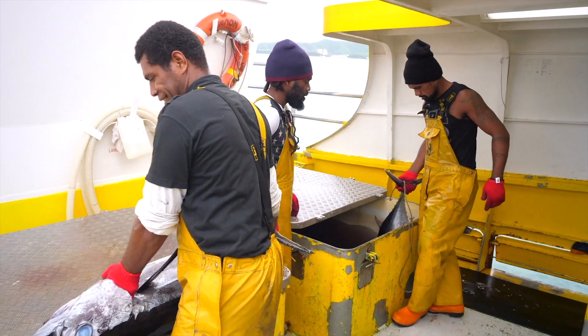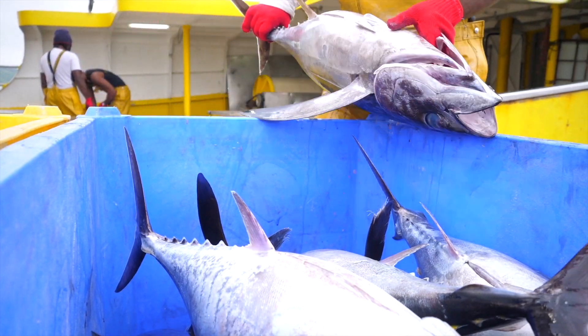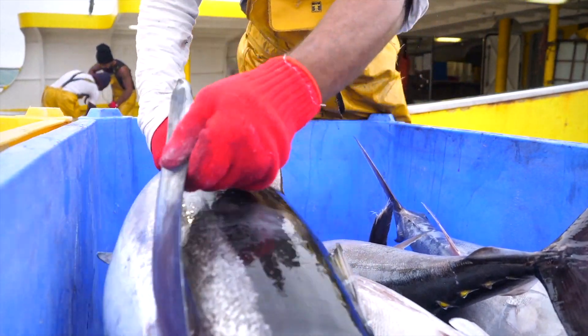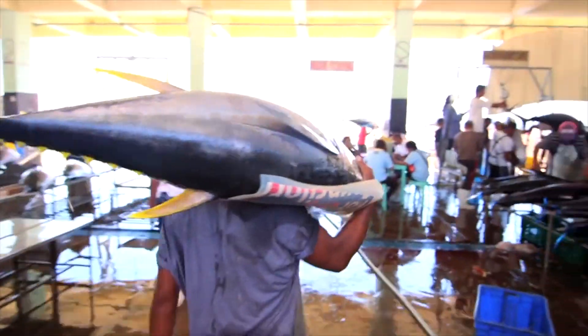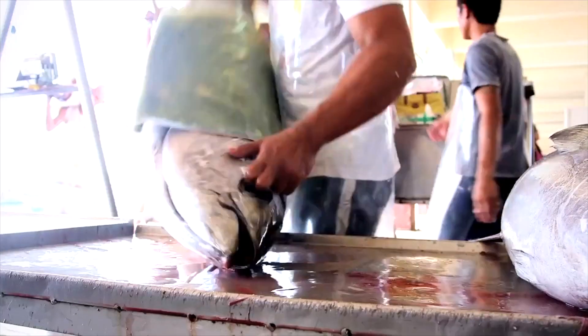On board longline vessels, the crew will gill and gut the tuna. Do not cut the muscles of the fish because the fish has a very high commercial value, and sometimes, for very large specimens, they sell it at the auction.